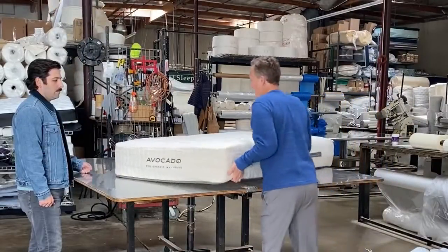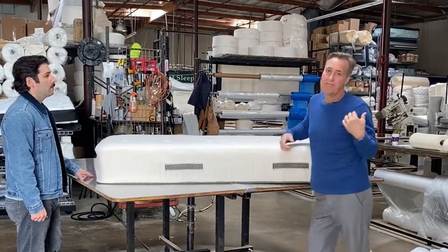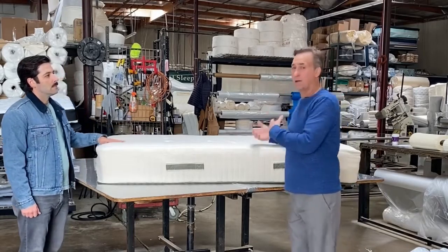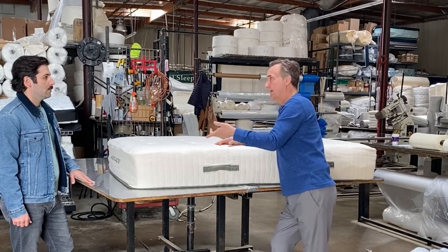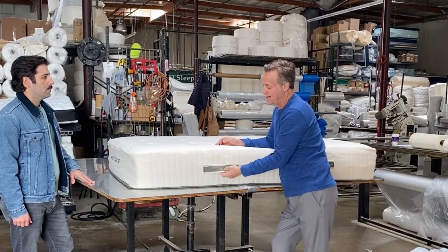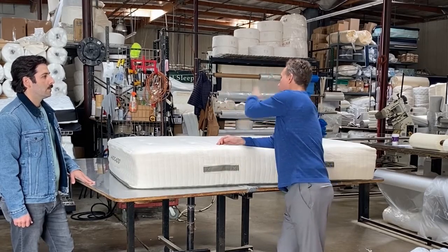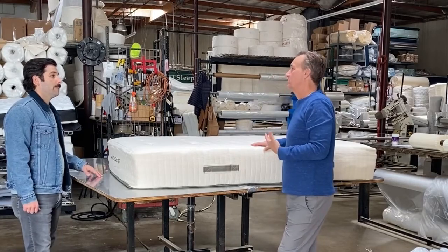It's got some handles on it, which is nice. I believe Harvest Green doesn't. When we manufacture mattresses, we have handles that we put on some beds and some we don't. Handles cost us about $4 a piece, so four handles is $16, and then you mark it up — now you're at about a $30 expense to the consumer.